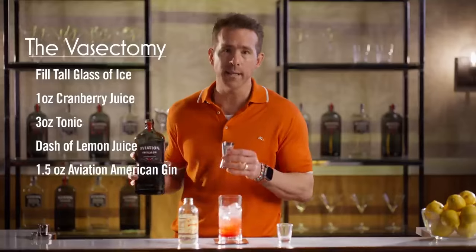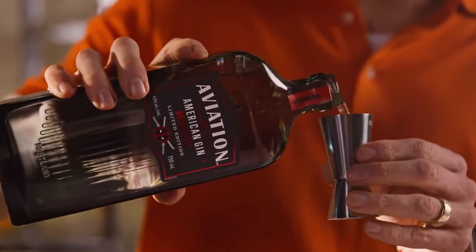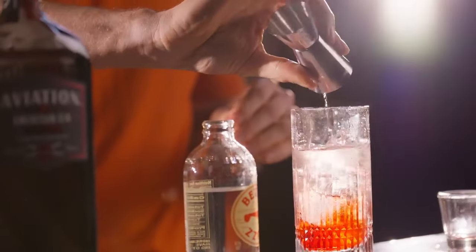And now we're gonna add one and a half ounces of Aviation American Gin, Deadpool Edition. It's the same delicious Aviation Gin, but with 100% more Deadpool.